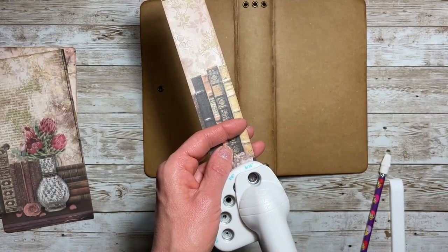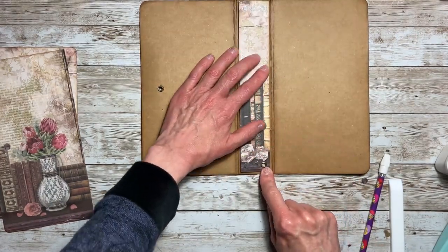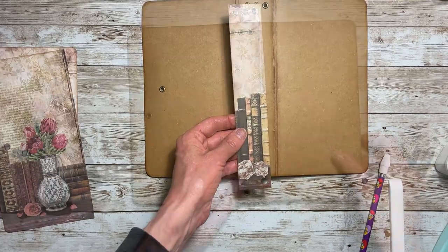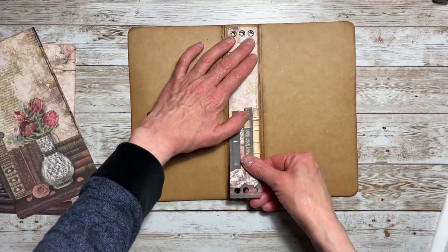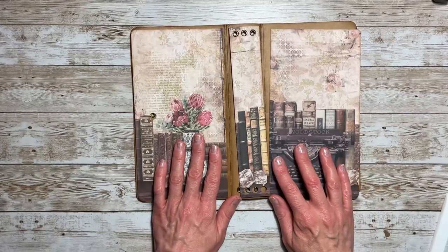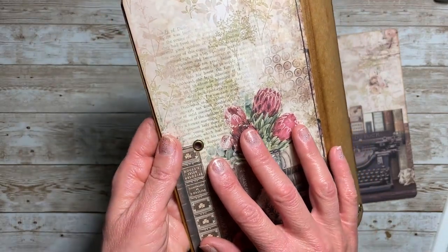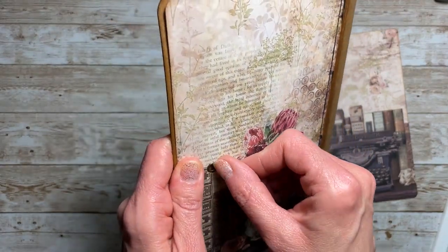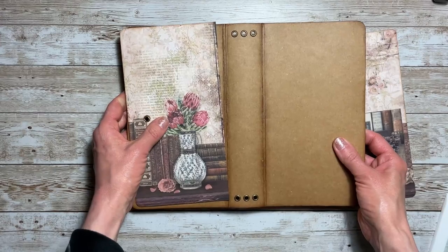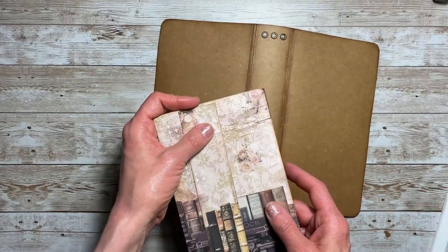Once you have your marks, take the 5/16th punch and cut those out. I'll go ahead and punch those out and I'll be right back. I have all my holes punched — everything lines up, that looks great. All we have to do then is glue all of those down. If the paper comes up on the side over the eyelet, just push down with your nail and go around the eyelet and it'll work fine. So those are the measurements for the front.